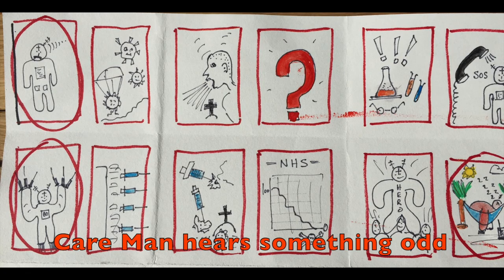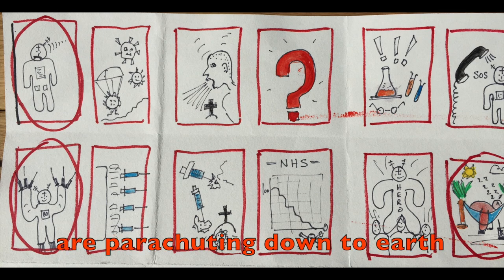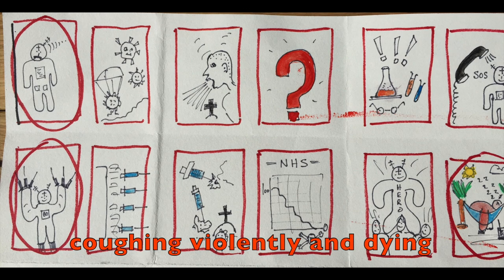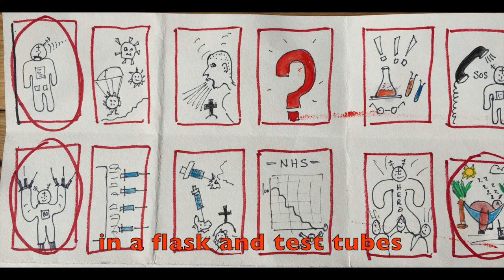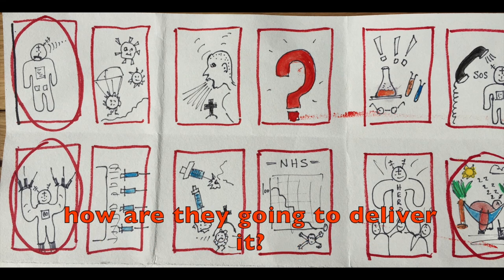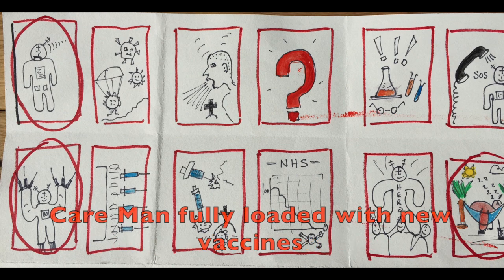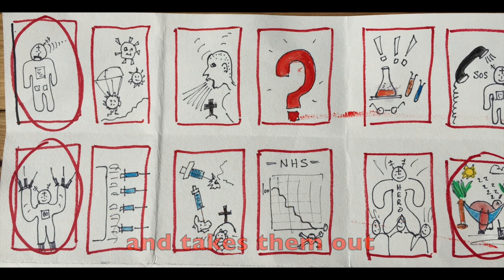Care man hears something odd. All these strange viruses are parachuting down to earth. People are catching things, coughing violently and dying. People are saying, what's going on? Scientists get to work and boil up some chemicals in a flask and test tubes. How are they going to deliver it? They call for Care man, fully loaded with new vaccines.